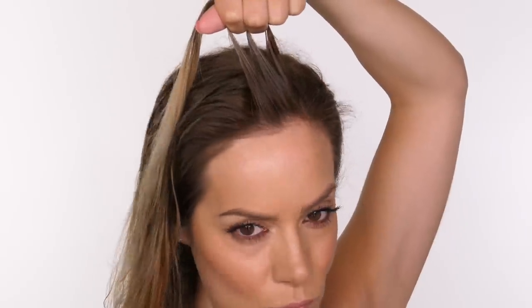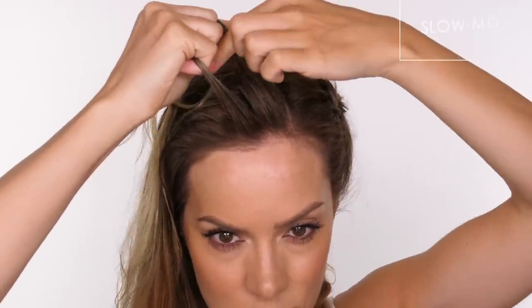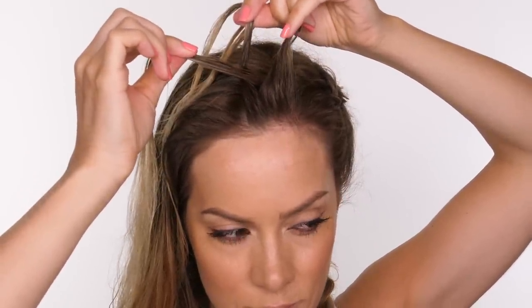I've sectioned off a small triangle and now I've parted that into three individual strands. I'm going to pass the right strand underneath the middle one and that's now the middle strand, and now I'm taking the left strand and pulling that behind the middle strand so they swap. And that is basically the whole process.